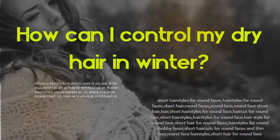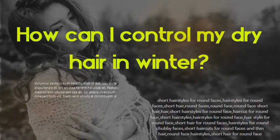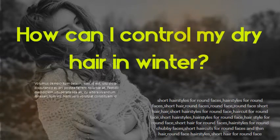Combat static hair with a dryer sheet. Avoid frequent hair washes. Avoid heat styling. Commit to a weekly deep conditioning hair mask.